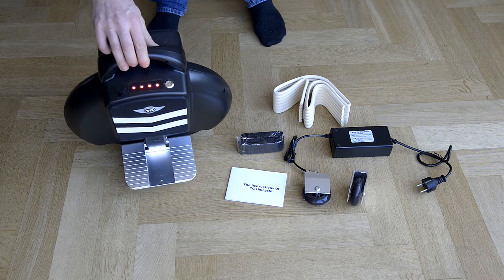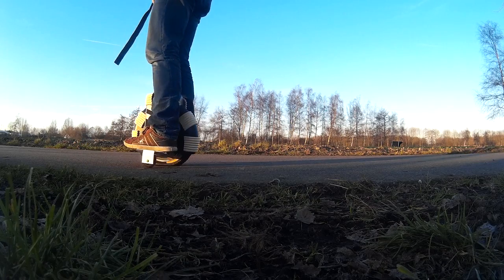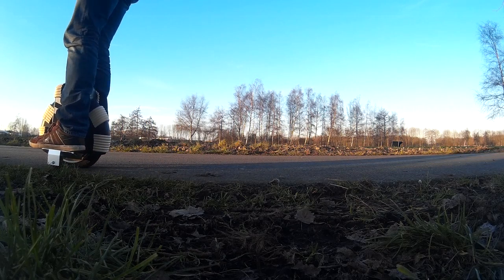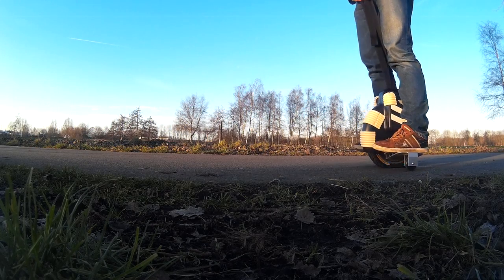Let's go outside. I assembled the support wheels and added the bumper strip. The first step is to feel comfortable on the unicycle.